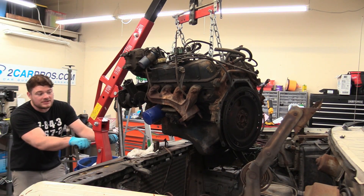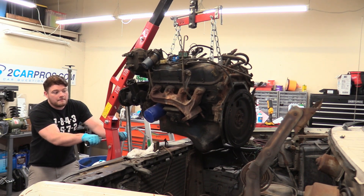With all that said, let's jump into our first video which is disassembly. This is typically how you will get an engine from a junkyard or pulled out of an old truck or Mustang. So with all of that out of the way, let's jump into it.